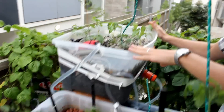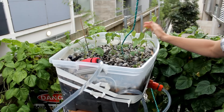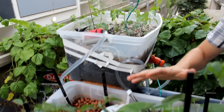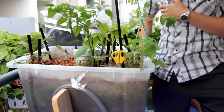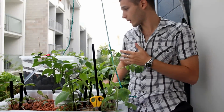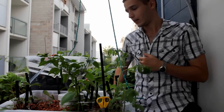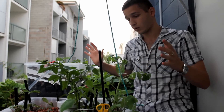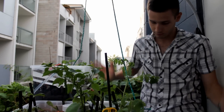We basically just added an extra grow bed right here, which gets a bit more sun than the other ones. As we can see, this one has been growing really well in the last couple of weeks. They're supposed to grow faster than your normal plants planted in soil, and they're fully organic and very cheap to produce — so that's our little project for this week.